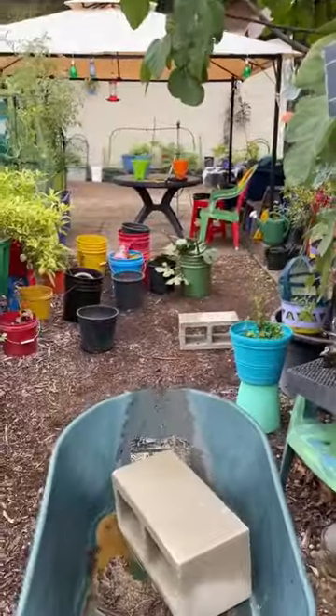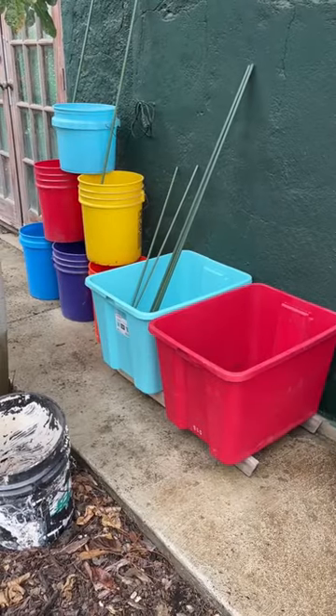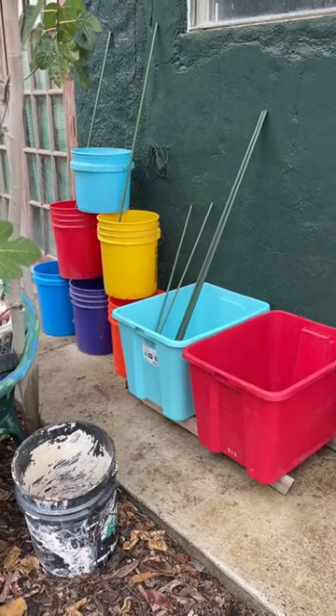I came out here and pulled all those buckets and stuff out from the back wall. What I'm going to end up doing — you could still see a change — is put a vertical garden in the back with buckets. You know how I put the stakes in; I did a whole video on that, so the buckets will be locked.